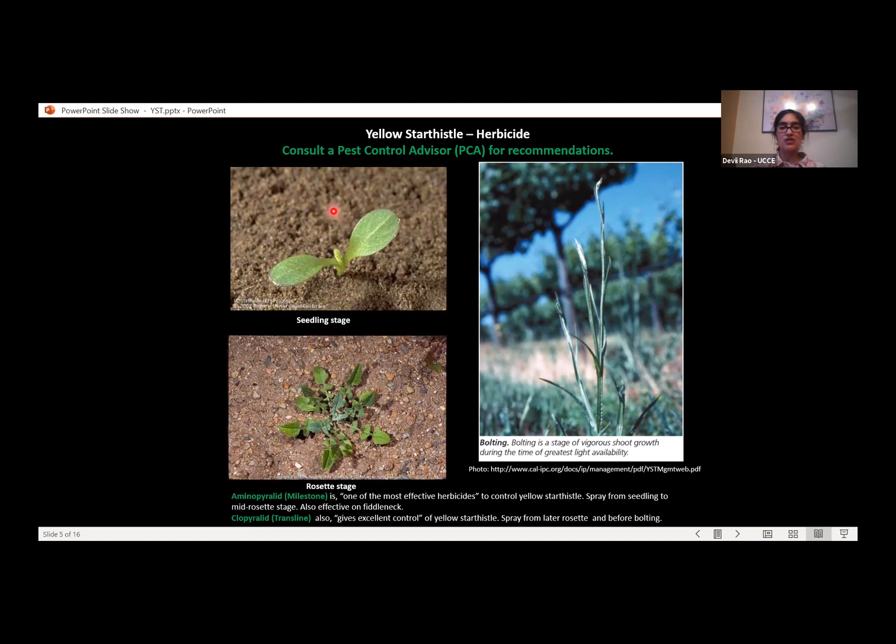The first stage is the seedling stage — when the plant is just coming out of the ground with two small cotyledons, the first two leaves. From there it goes into the rosette stage, where several leaves emerge but lay flat against the ground surface. Then it moves to the bolting stage, where a stem comes out of the center of the rosette and bolts upward — that's the bolting stage.